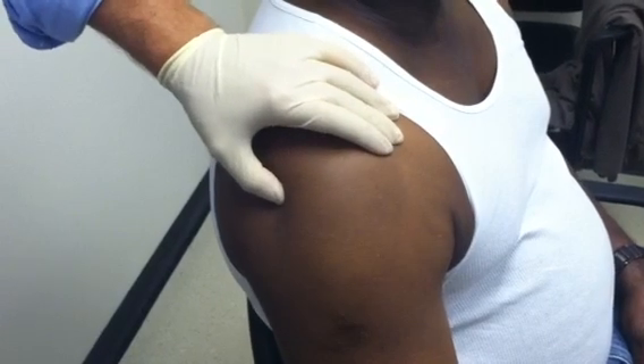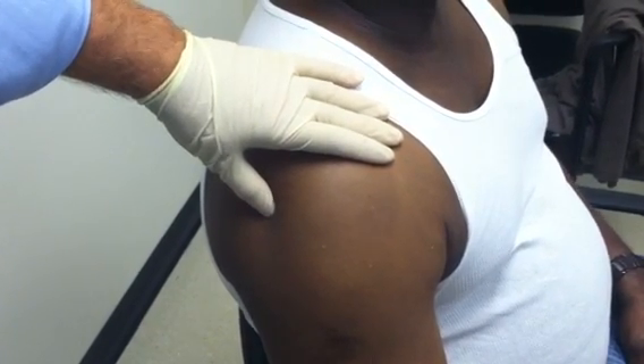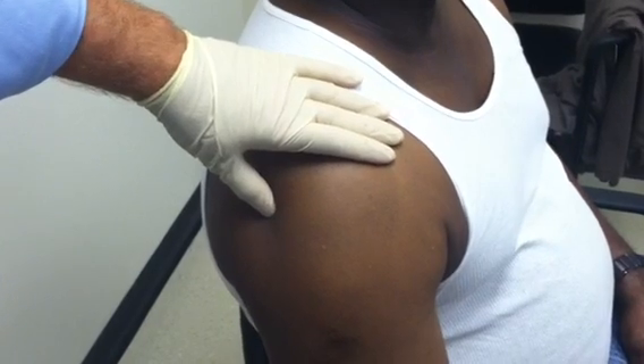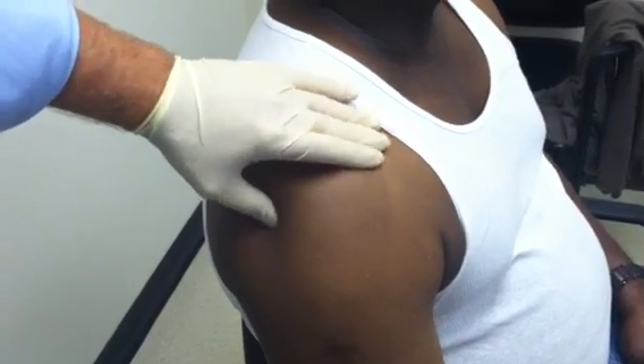If the pain goes away, we've got it in the right spot. It also lets us know where the pathology is, or where the problem is. And if it works, then that'll be the last time you need to see us.